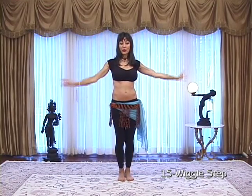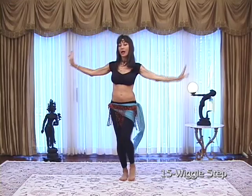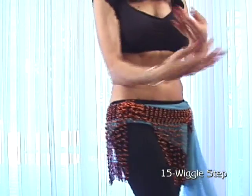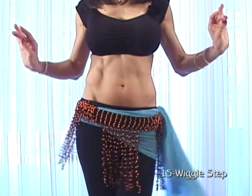You can also do it with crossing your arms. Cross, open — one, two, three. But still remember to turn your wrists on the wiggle. Forward, back — one, two, three. Forward, back — turn your wrists.